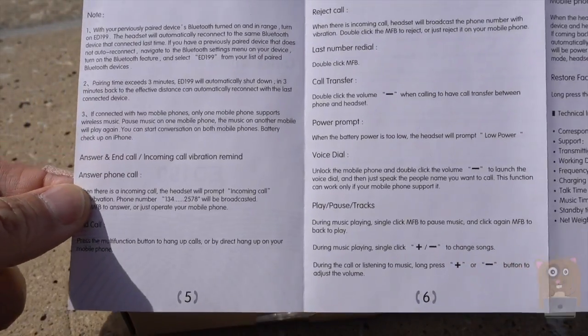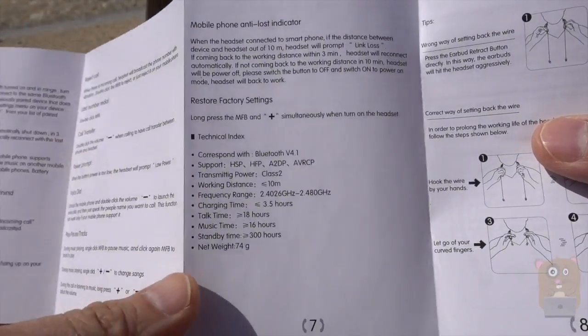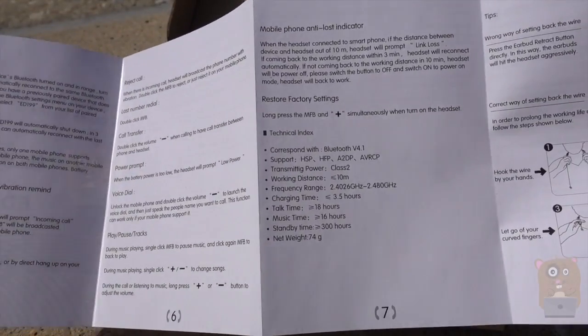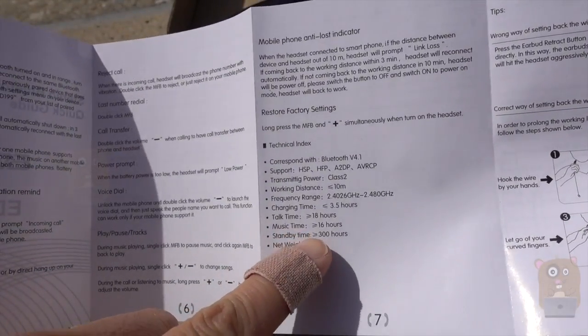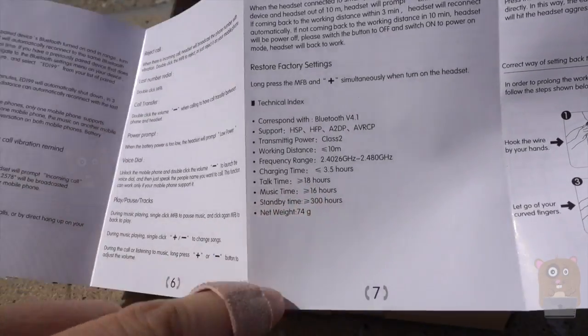If you want to read the manual and need more detail, just feel free to pause the video. It has Bluetooth 4.1. During my tests, I used it for at least 10 hours with no issues. It does have a battery rating that can last up to 16 hours — I just didn't need to use it for that long.